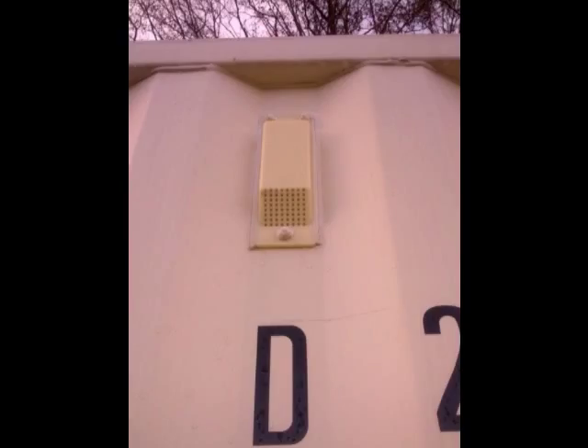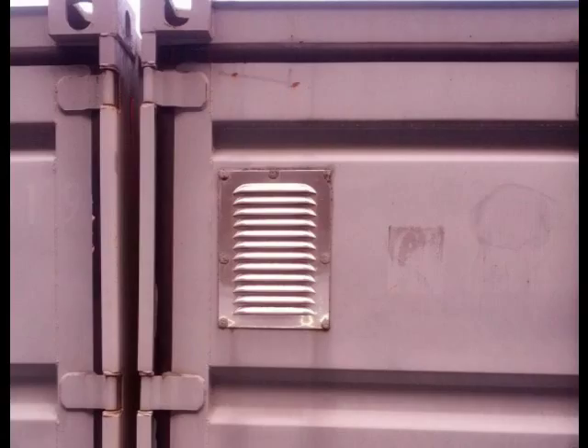All shipping containers come with these small passive vents, with less than a one square inch opening. In comparison, these louvered vents installed by the conversion outfitters have more than 80 square inches, but the containers still sweat and have condensation problems.